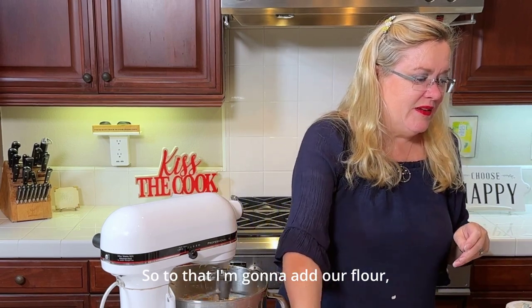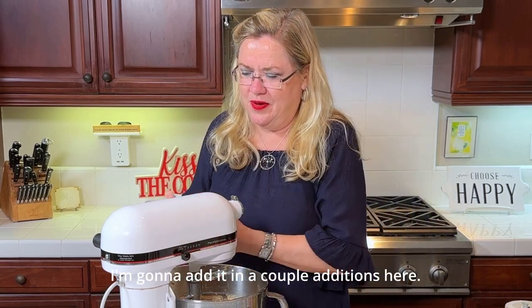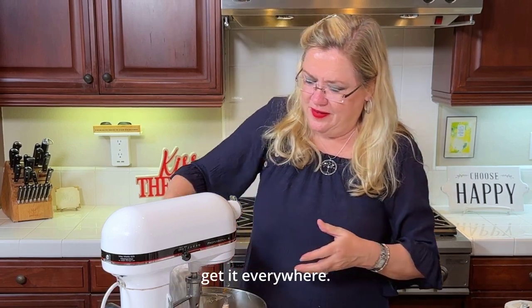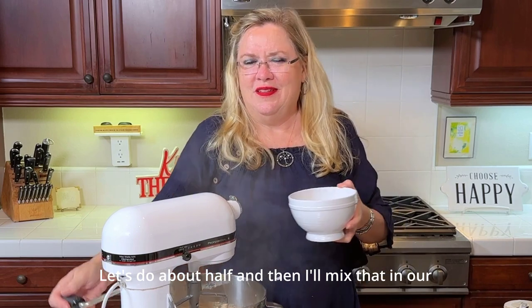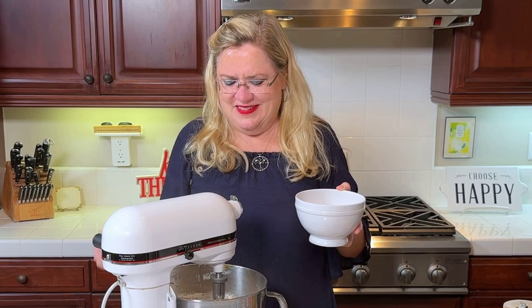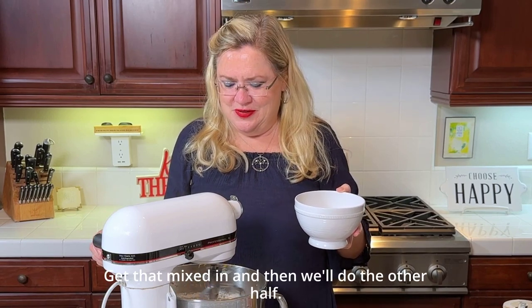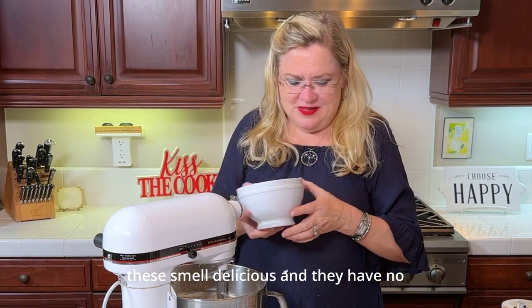So to that I'm going to add our flour, salt, baking soda, etc. I'll add it in a couple of additions so I don't get it everywhere. Let's do about half, mix that in, then we'll do the other half. These already smell so good — I knew these were going to be delicious.